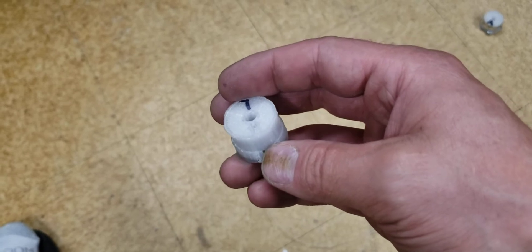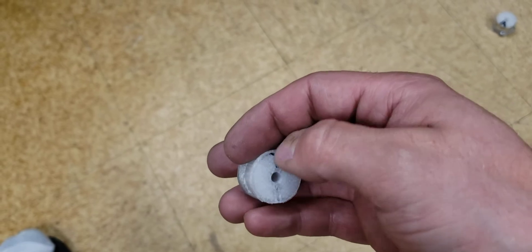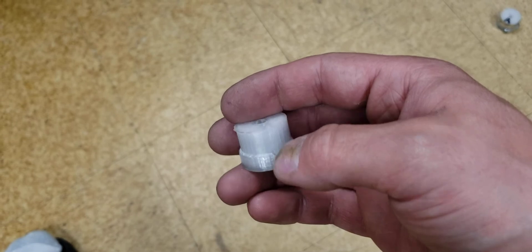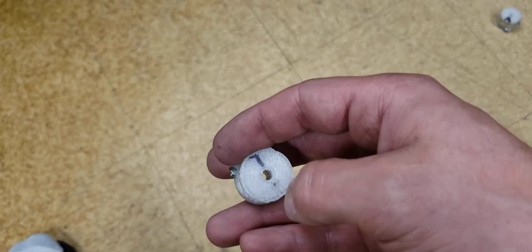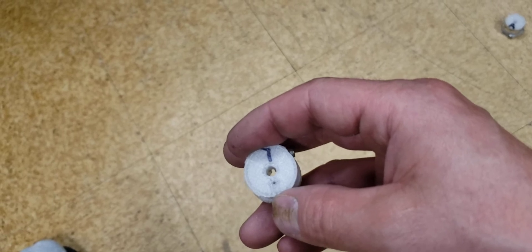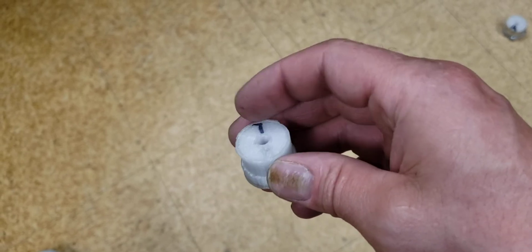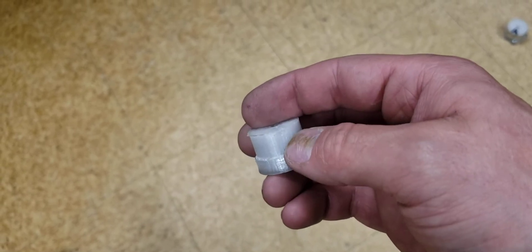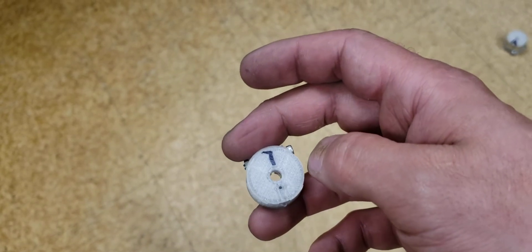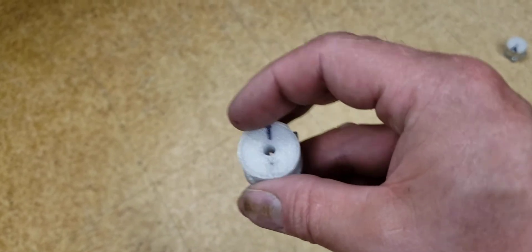You want to wind the left side — looking down from the top — counterclockwise. That's the short length coming up from the bottom, counterclockwise. Do about eight wraps, and then the long side you want to go clockwise down, about eight wraps, so that the two ends meet in the middle. You want the short side to be on the right and the long side to be on the left, on your left spool.